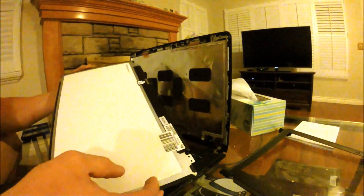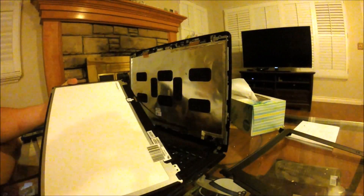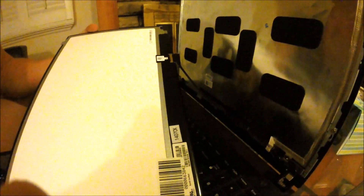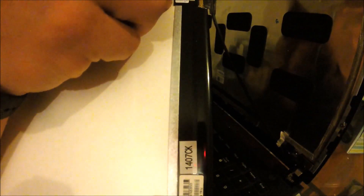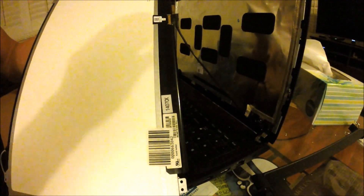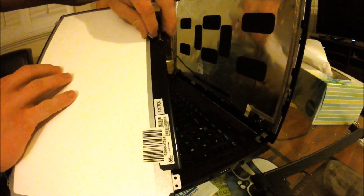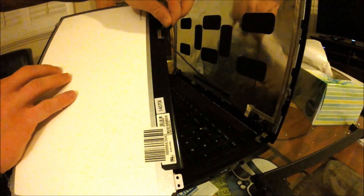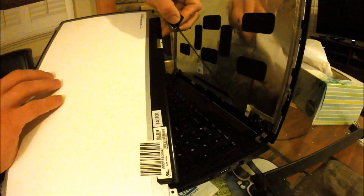On the back here you've got a little connector. You're just going to take this tape on the back right here — where that connector is — and lift that tape up. That connector should come right out just like that.